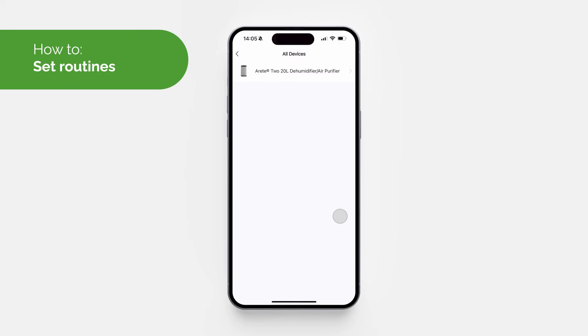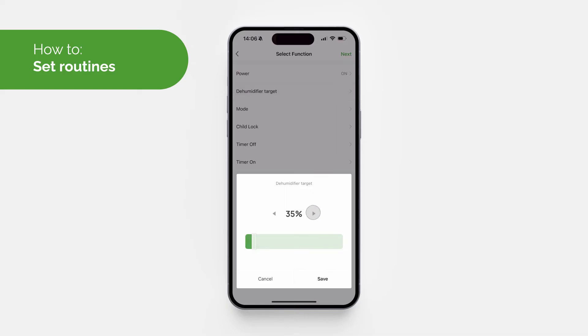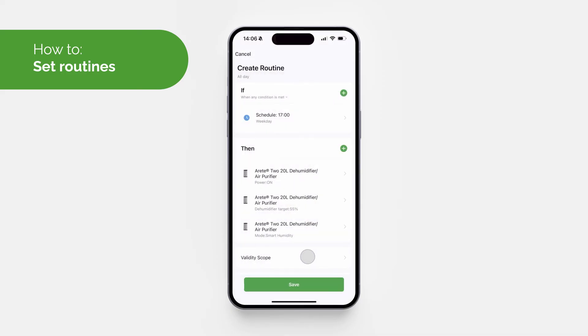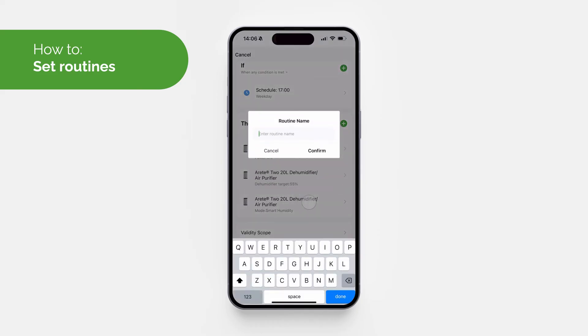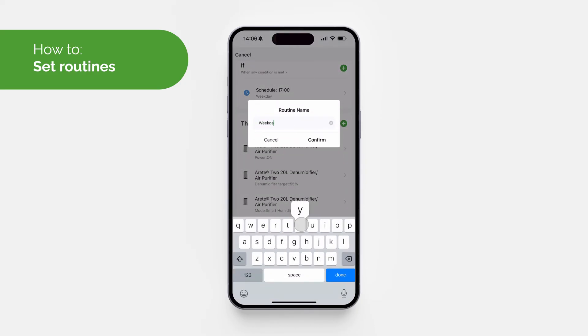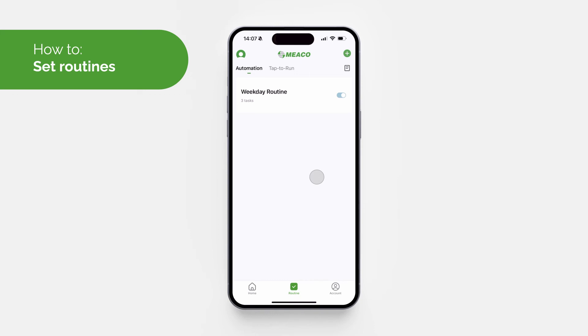Once the trigger has been set, you can select what you'd like the machine to do. In this case we want the machine to turn on, set the target humidity to 55%, and be in Smart Humidity Mode. With the triggers and tasks set, name your routine to save it. You can activate and deactivate the routine using the slider tool.